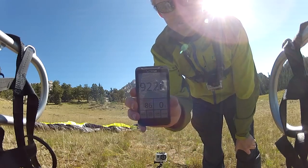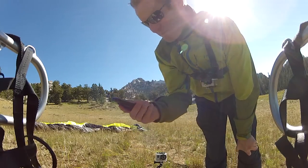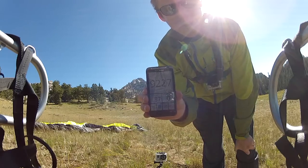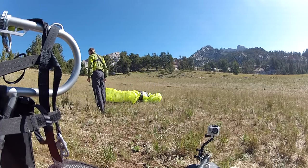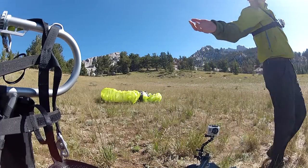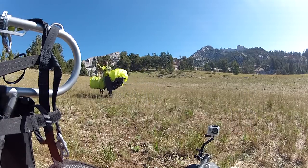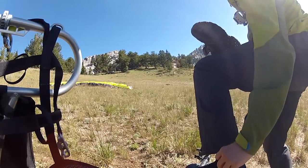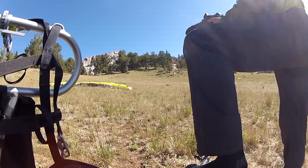Altitude: 9,200 feet. Wasn't quite 10,000, but it's up here. 9,200 feet is pretty good. I'm going to do a forward launch at 9,200 feet — kind of a side hill, bumpy ground.